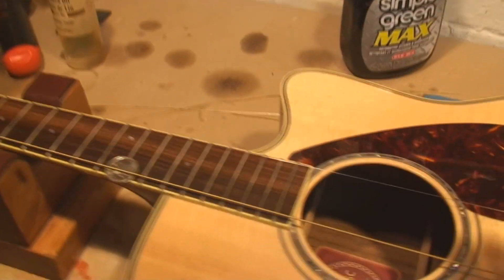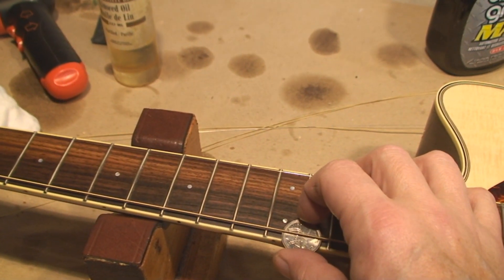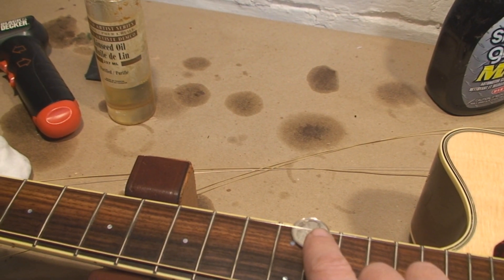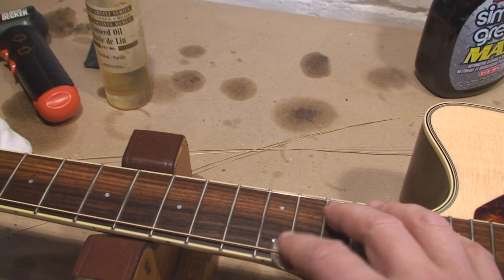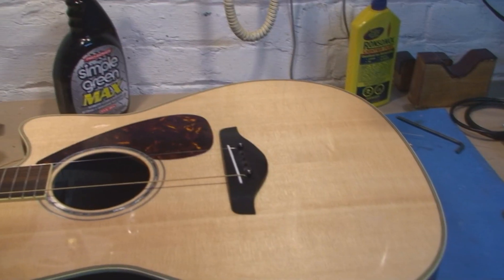I use the two E strings as dummies to check the action. If we have no tools, we're looking for that beautiful quarter feel — a quarter should just slide under there. I think we got it.